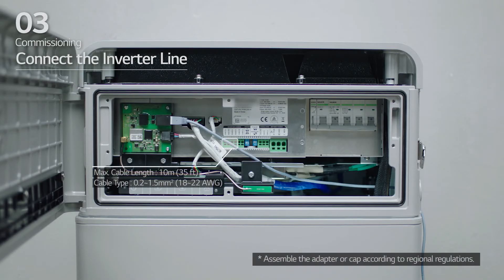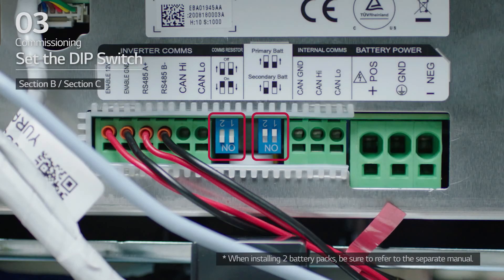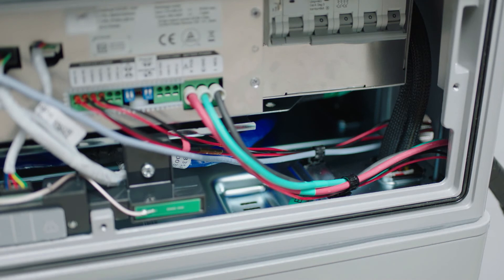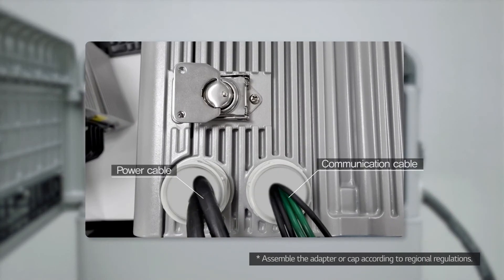Next, connect the inverter line. For the inverter line, select the desired method for communications connectivity. Then check that the DIP switch is set to its default settings. Next, move to section E. Connect the ground cable and power cable. Arrange the power cables and communication cables separately using cable ties. Then apply silicone sealant or putty around the cables at each hole to prevent foreign materials from entering the battery pack.